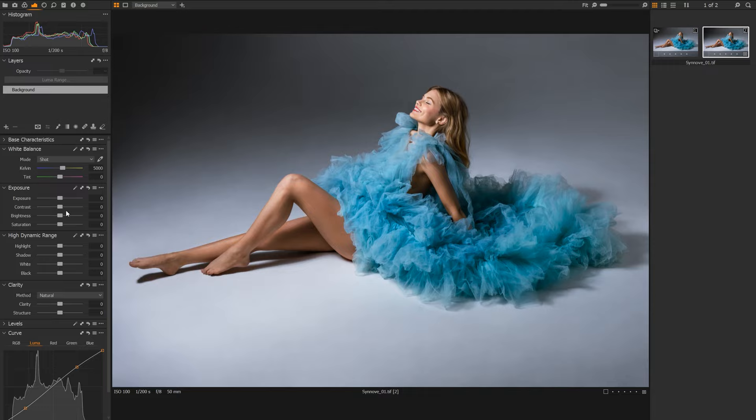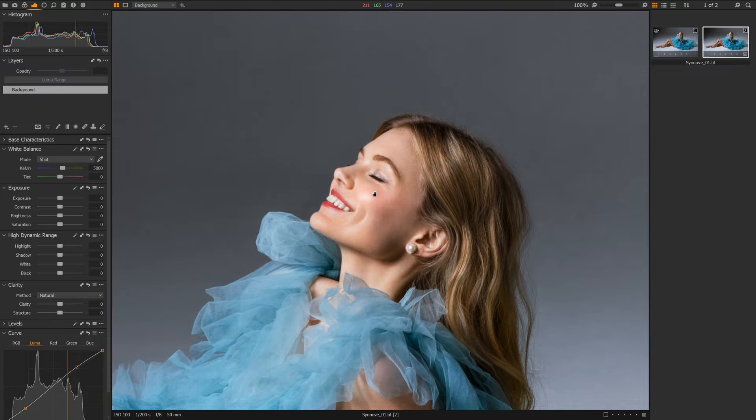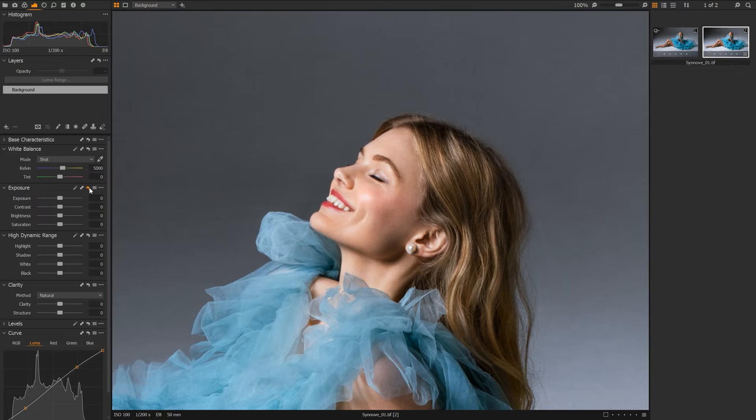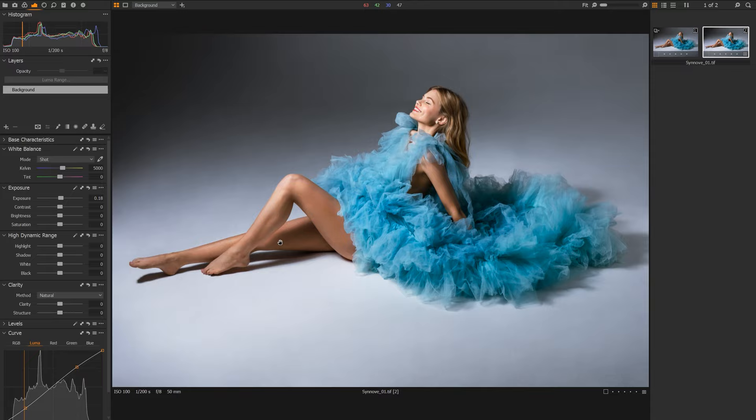One thing I often do is adjust the exposure of the photo. I like the highlights of the image to be almost clipping. You can see on the cheek here that this is probably our brightest point in the image, so I'm going to pull up our exposure a little bit. We can toggle it on and off again using the Alt key. It's just brought the overall exposure up and I like the kind of sheen you're getting on the skin.